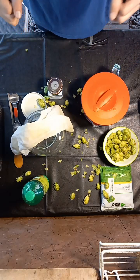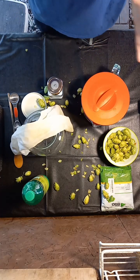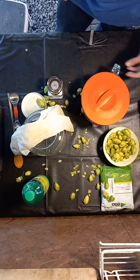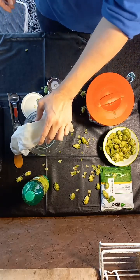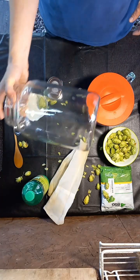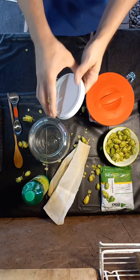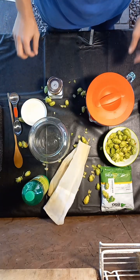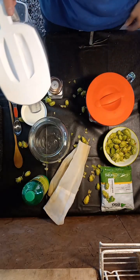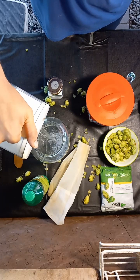I'm going to show you all how to make the most affordable, best, amazing hop water. It's so easy, so cheap, and is amazing. I'm going to explain all of the equipment you need as we go. It's very simple. First thing you need is a gallon jar and a lid for it. Step one, obviously, is water. If you have crap water you have crap hop water, so at minimum filter your tap water — don't pour tap water straight in because that's gross.